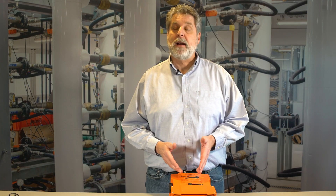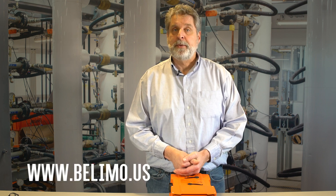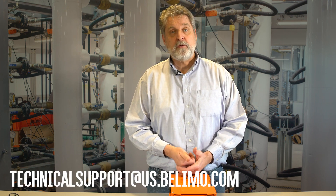Thanks for watching the video on how to use near-field communications on the PR actuator. We also have additional videos on how to wire the PR actuator and how to use the conduit connector to help maintain NEMA 4X. If you have any questions about the Belimo PR actuator or any other Belimo product, you can call Belimo at 1-800-543-9038, visit www.belimo.us, or send an email to technicalsupport@us.belimo.com. Thanks for watching, and be sure to like the Belimo YouTube channel.